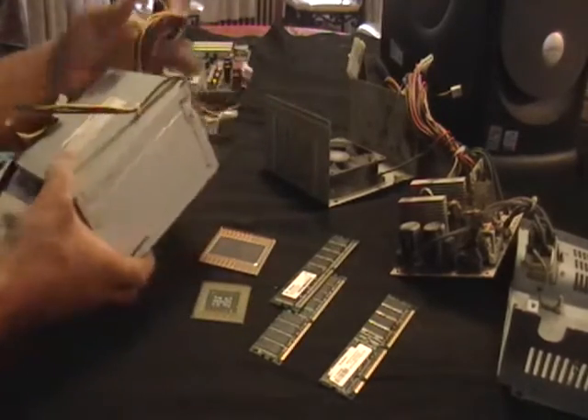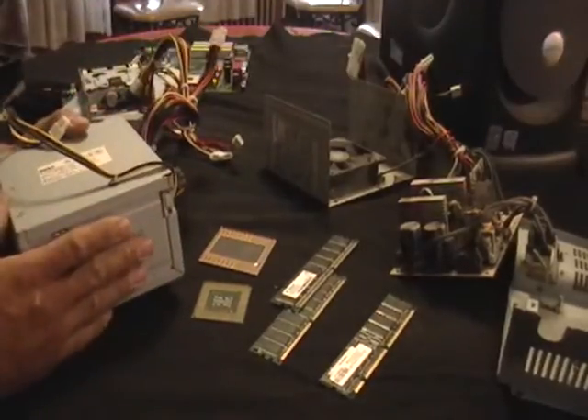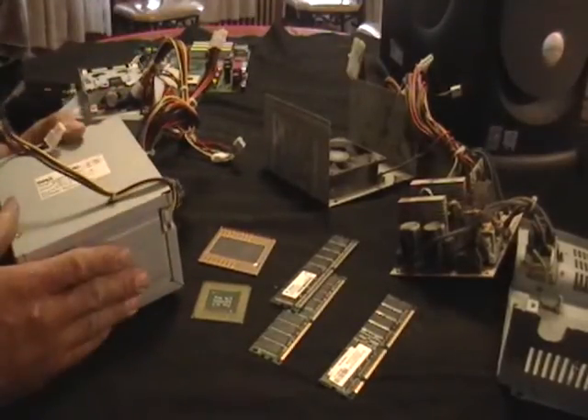This is a power supply. As you can see, it comes with some nice cords and stuff like that. You get some money for this, but what I decided to do was to take one apart.